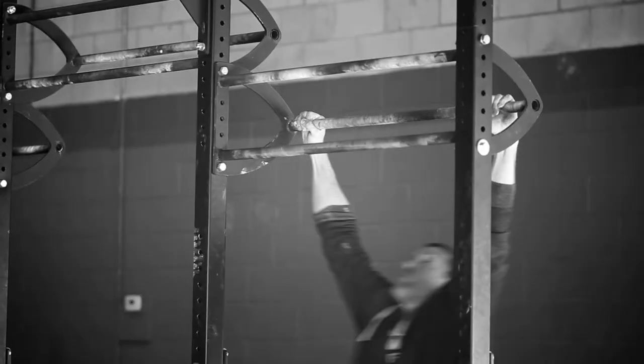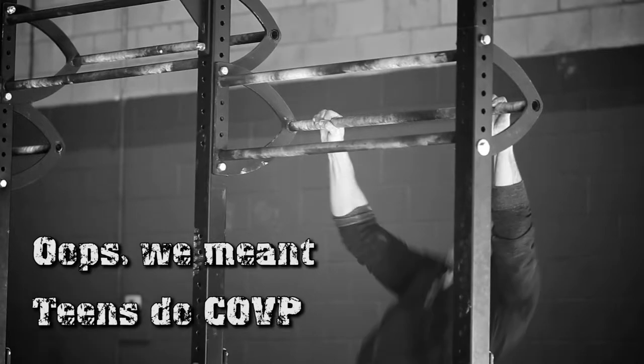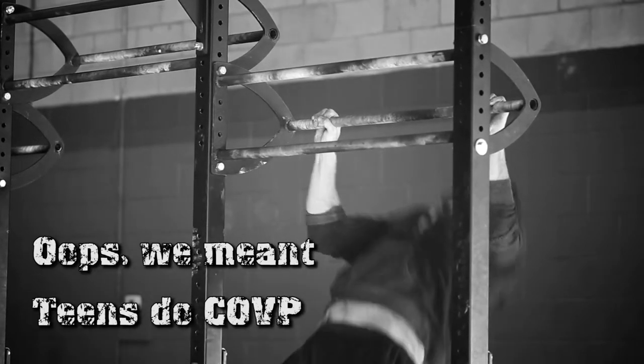The pull-ups for RX are gonna be chest to bar. For scaled, masters, and youth they're going to be chin over vertical plane. Youth is going to be able to scale if they need to to go to jumping pull-ups. All beginners are going to be doing jumping pull-ups and youth are gonna be doing burpees.